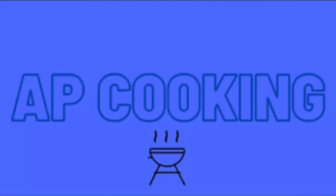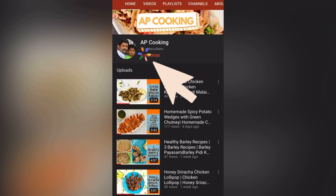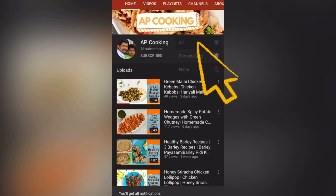Hi, welcome back to AP's cooking channel. Today we will see how to make a mutton gravy in an Instant Pot. Before we get started, please subscribe to our channel and hit the bell button to get notified for more videos.